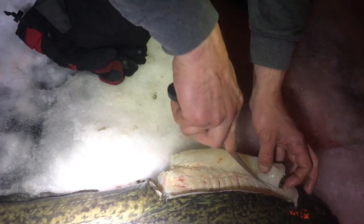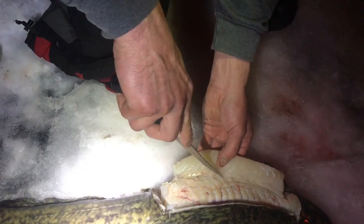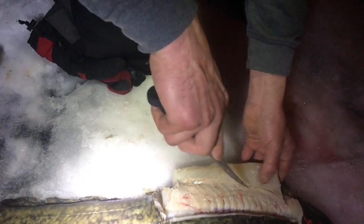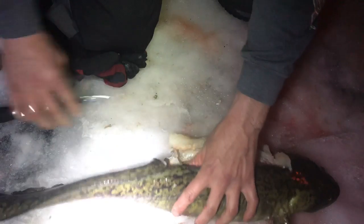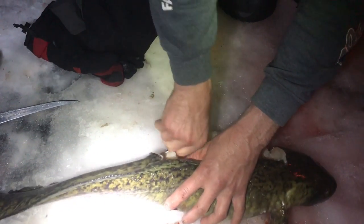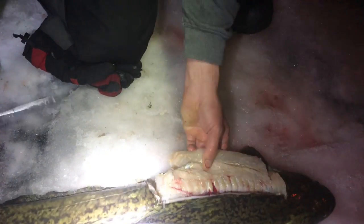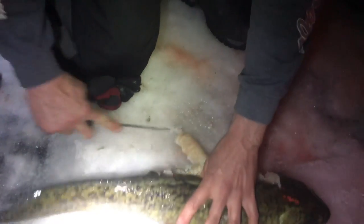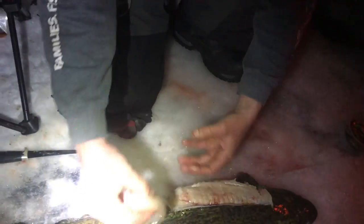You're basically trimming the meat off. Helps to have a nice sharp knife. You just grab it here and rip it off. Here's one piece of meat.